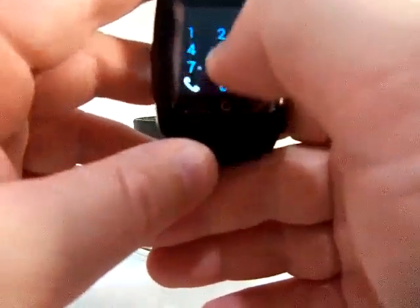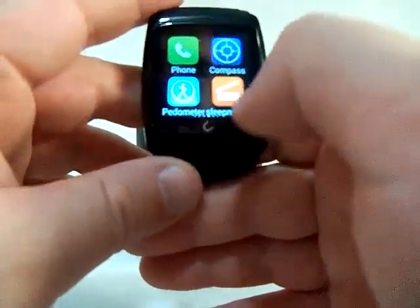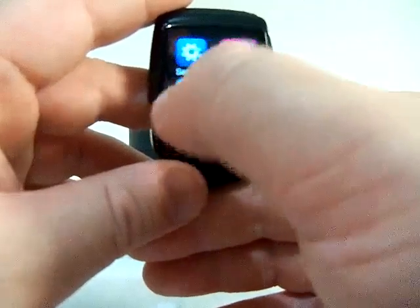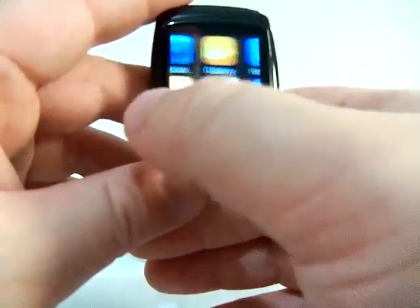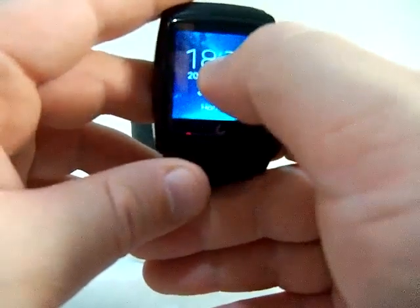For phone calls, you can go ahead and make a call if you want to, and you can receive a phone call directly on the watch. There are also some different watch faces available.